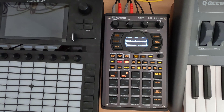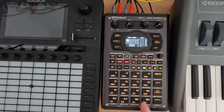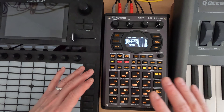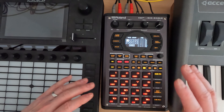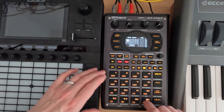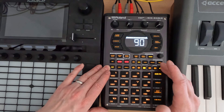The next thing I want to do is make a mute group with all of these. I'm fine doing the mute group for two reasons: one, I want to be able to play these and let them kind of chop or interrupt each other, so the mute group will make sure I can only play one of these notes at a time.